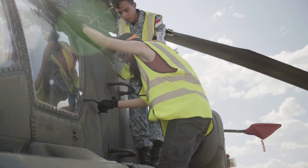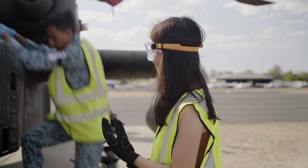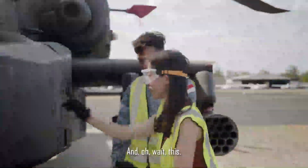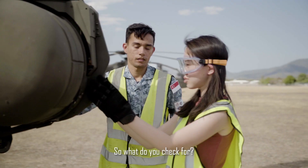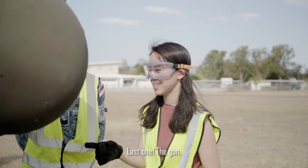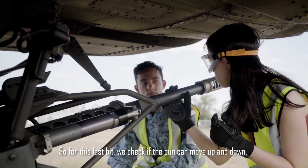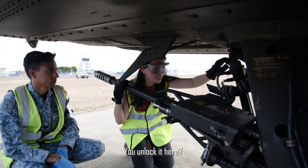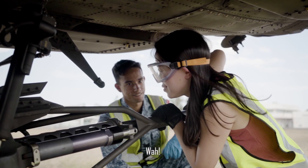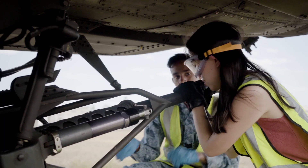First, then left foot down, then right foot. How do you do that so easily? Right? So what do you check for? We check the secure over here. Last one — the gun! So for this last bit, we check if the gun can move up and down. You unlock it here, okay, pull the gun down. Whoa. Oh my god, it's damn heavy.